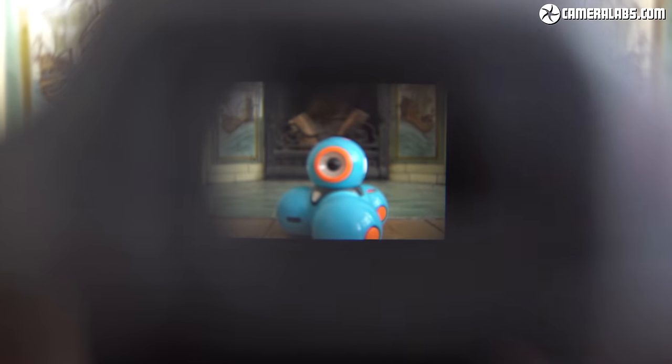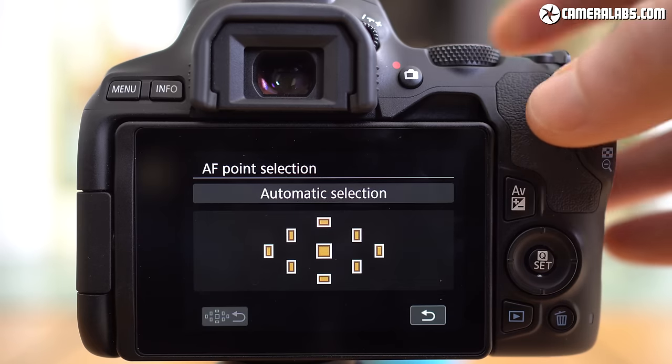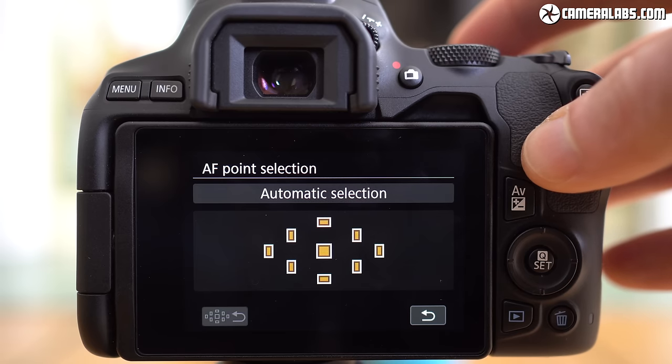As a DSLR, the 250D employs an optical viewfinder and when using it the camera is limited to a basic 9-point autofocus system. The major benefit of an optical viewfinder over an electronic one is low battery consumption, which allows the 250D to shoot up to 1000 images per charge — roughly three times more than when using the screen in live view.